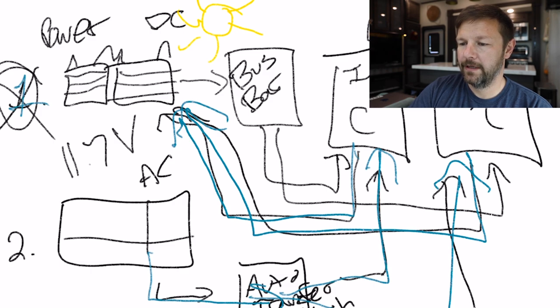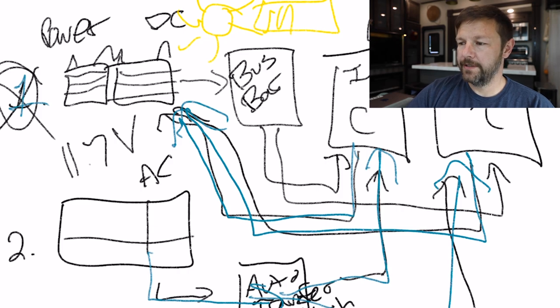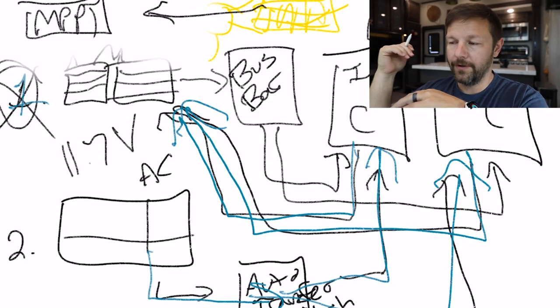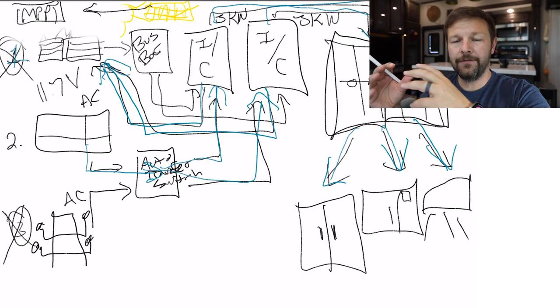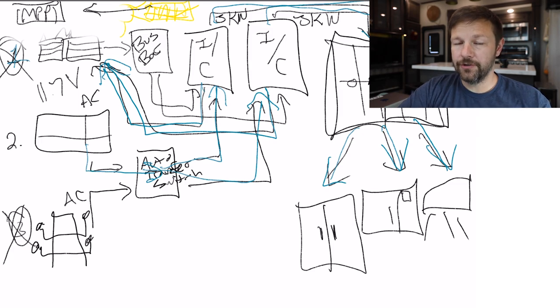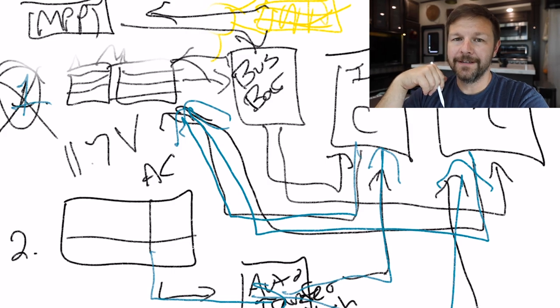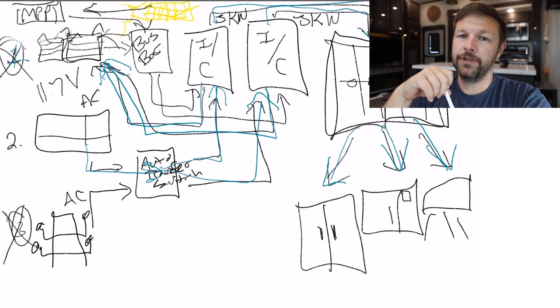What does it mean when somebody says they're running off solar? It's not that you're necessarily running off the panels themselves. You have panels up on the roof soaking in the sun, bringing in juice. The solar panels run to a solar charger called an MPPT — a charge controller. That charge controller takes the energy the solar panels absorb and pushes it back into my bus bar, which in return pushes it back into my batteries. So you're not running off of solar — you're running off your batteries, but you're using solar to charge them in real time.